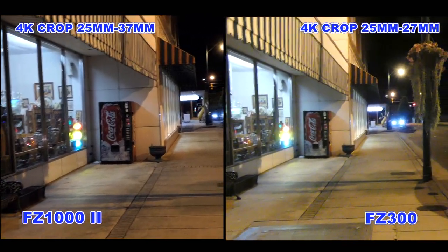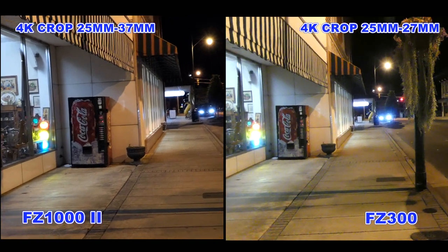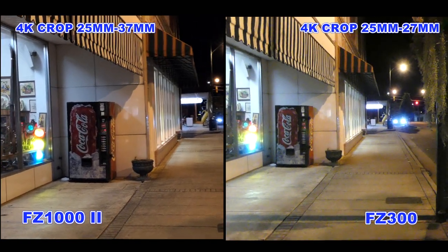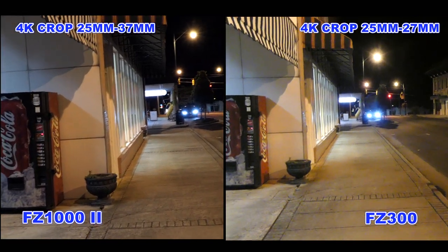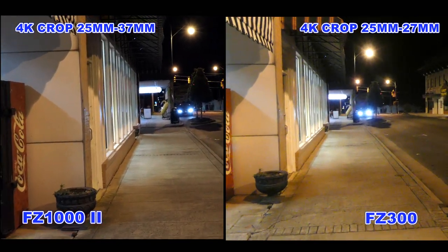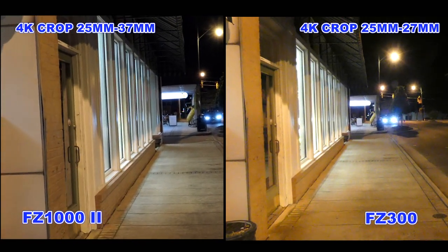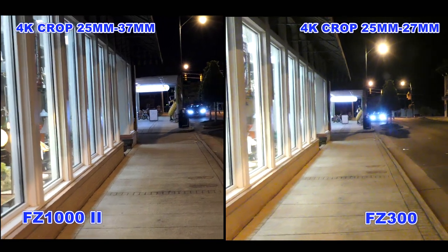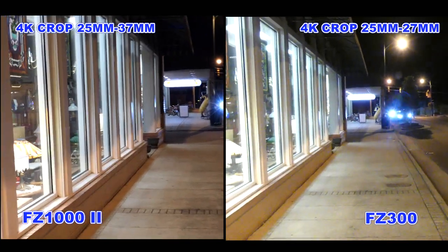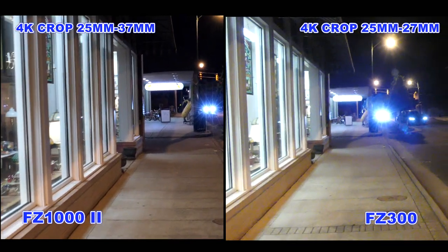The FC 300 has a 1/2.3-inch sensor. The FC 1002 has a 1-inch sensor. In 4K video mode, the FC 1002 crops from 25mm wide to 37mm, while the FC 300 only crops from 25mm to 27mm.